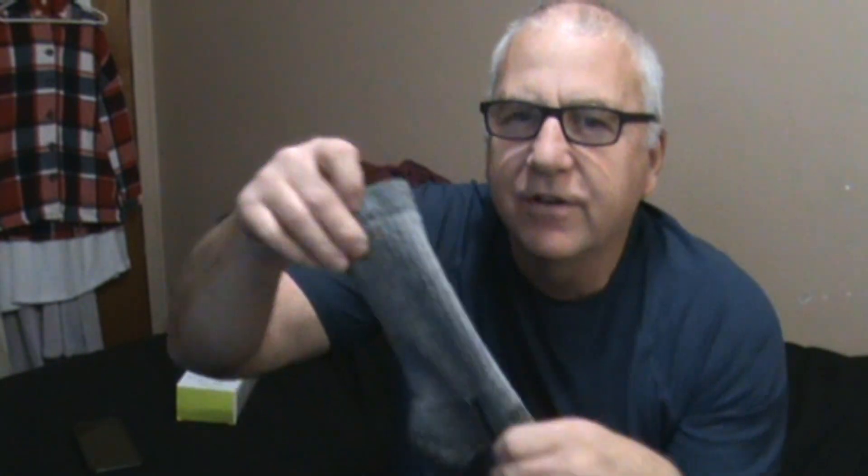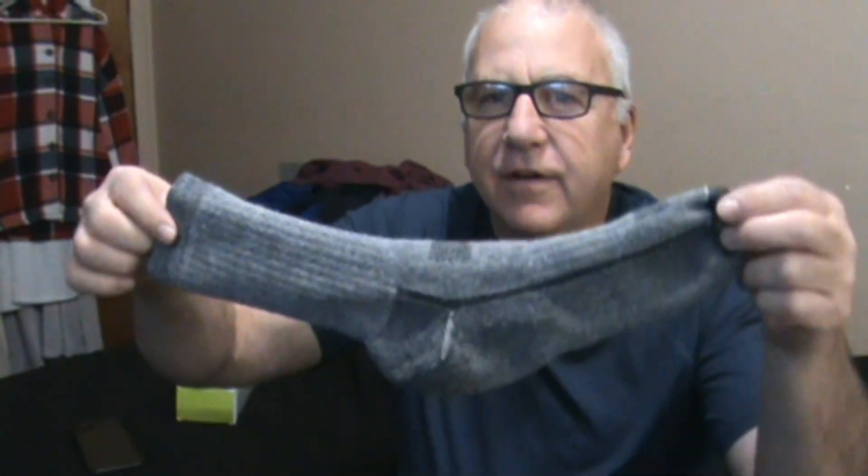Hello. Does anybody remember these old socks from Costco? Pretty darn good socks. They're old hiking socks — the ones you can't get anymore. They have a new version of a hiking sock. I haven't tried those ones yet, but I really, really like these old style.